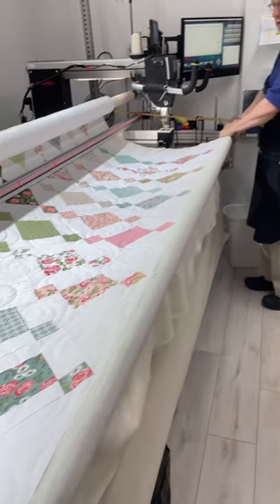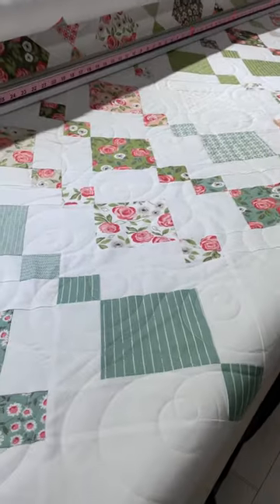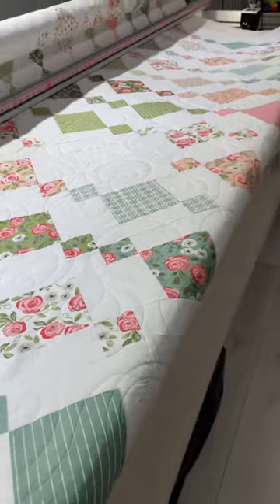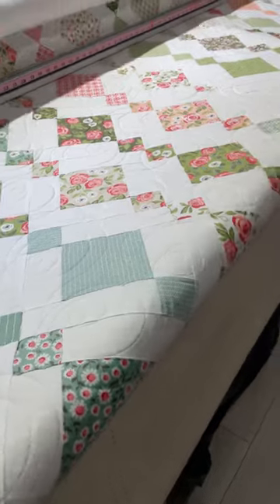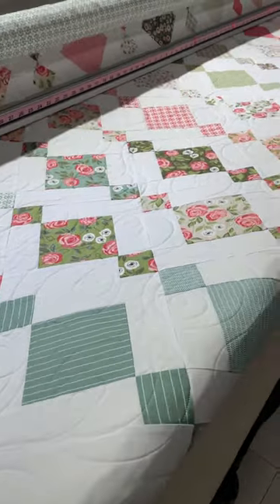You're ready to take another quilt off. Wow! This one is Hagar's and she has it as a chandelier. Very cool. It's like cascading diamonds. Very, very pretty.